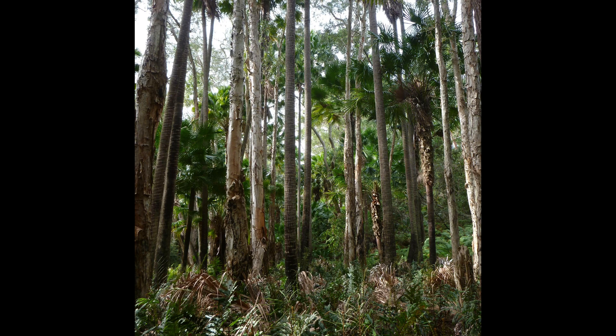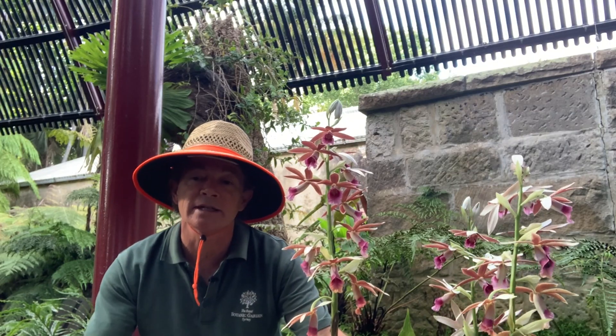It's been threatened by over-collecting and land clearing. It grows especially in broadleaf paperbark forests in those swampy areas, and it has these large pleated leaves.